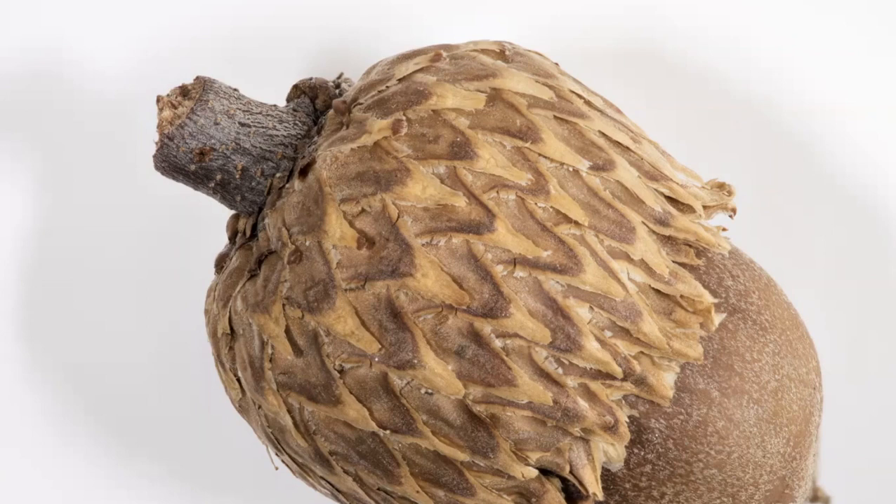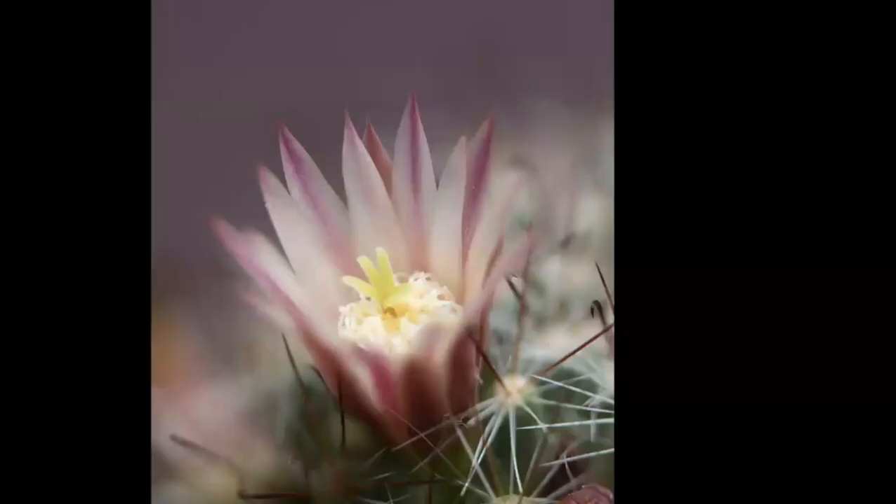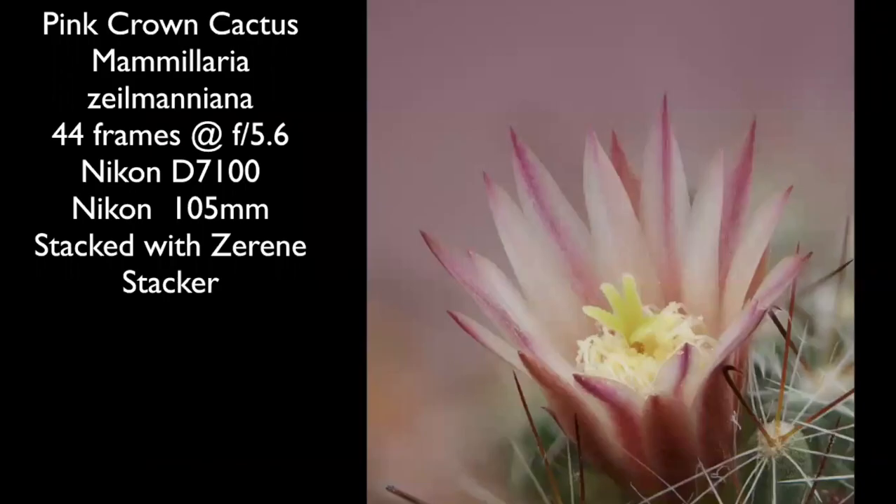If anybody is ever interested, you can ask me and I can give you a private lesson on that. I just love the textures — that's what fascinates me about macro. This is a tiny little cactus I had in my backyard a few years ago; the bloom is maybe a half inch across. This is a single exposure at f5.6, and then I stacked 40 some frames together to get it all in focus. You can see the spines on the cactus are all in perfect focus. That's how I waste my time.